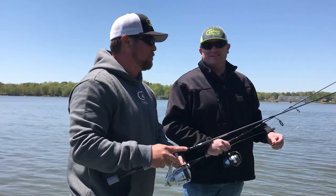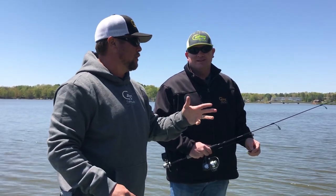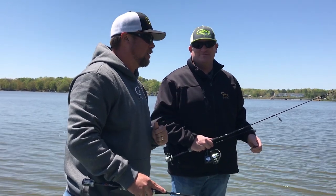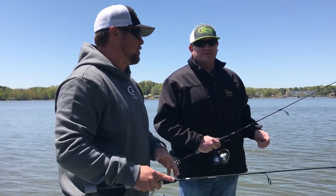Had an absolute blast out here today. Beautiful day, we got a bluebird sky. The water is a little bit stained, a little bit of coloring, but man we are here working this structure. Tell me a little bit about how we are catching them today.